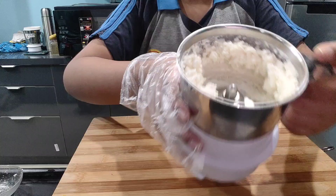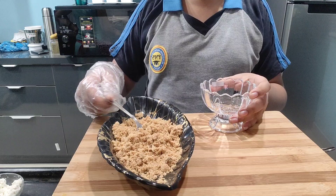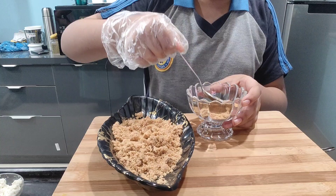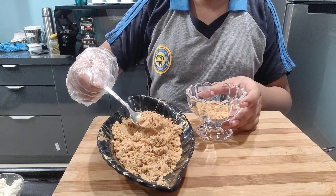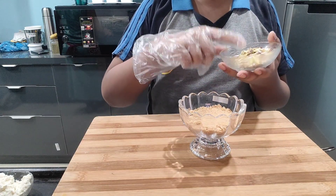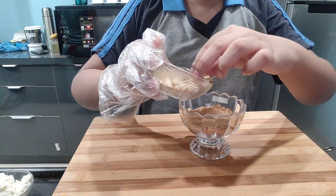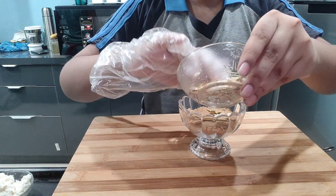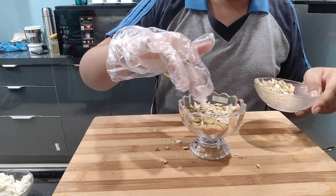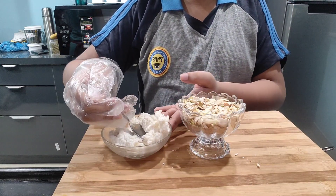Our mixture is ready. Now we will put it in a bowl. We will put a thick layer of biscuit mixture at the bottom and press it down. Then we will take chopped mixed dry fruits like kaju, pista and badam for the second layer and press that down too. Then we will put the paneer and coconut layer that we have mixed in the grinder as the third layer.